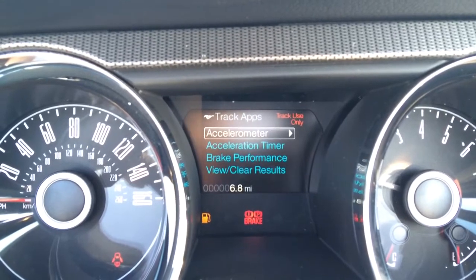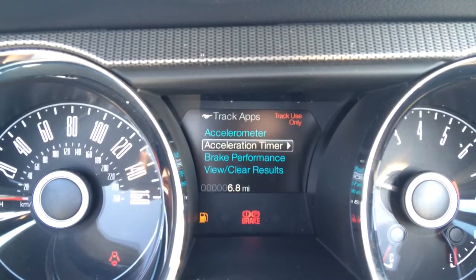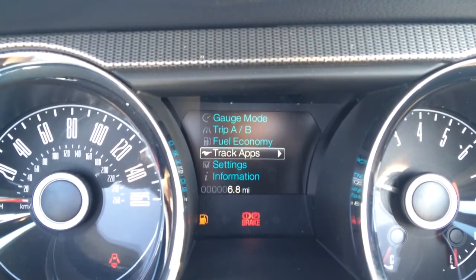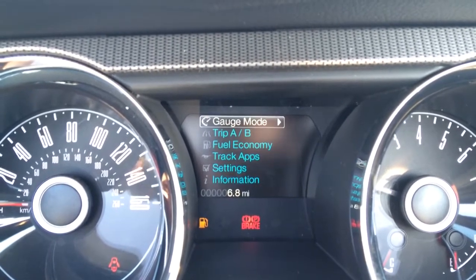You've got track apps on this thing. So you have your accelerometer, brake performance, and an acceleration timer. You can time your zero to 60, your quarter mile, eighth of a mile, and half a mile, I believe. Different settings and stuff like that.